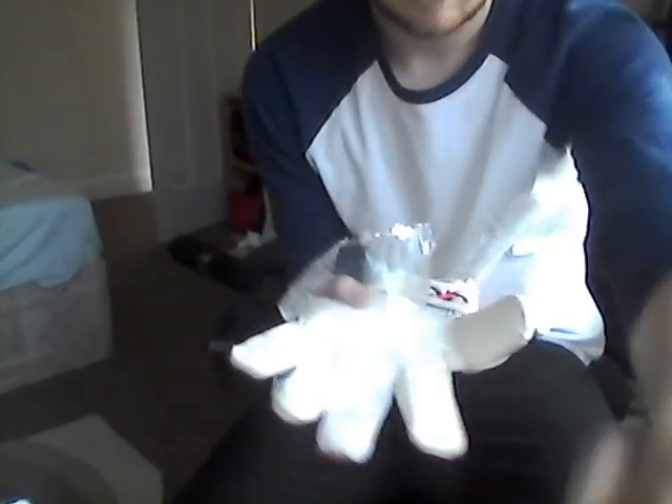The palm on the glove is a 4mm latex palm. When you buy this glove, it does actually come with a plastic film over it, so you have to remove that before using it.